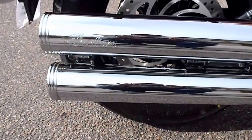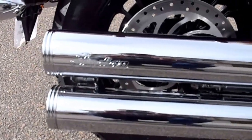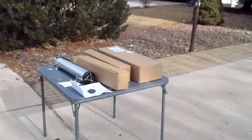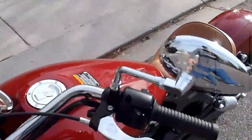Here's a close look at the Stage 1 exhaust. As you can see, it's got the Indian logos — the only external difference is the engraving, the silver finish, and it has silver tips, not the black tips like we see with the install kit. So without further ado, let's crank it up.